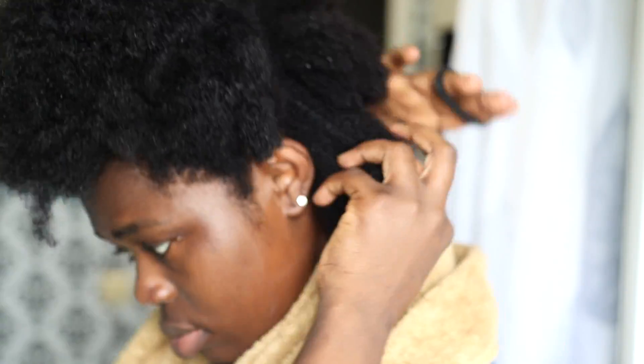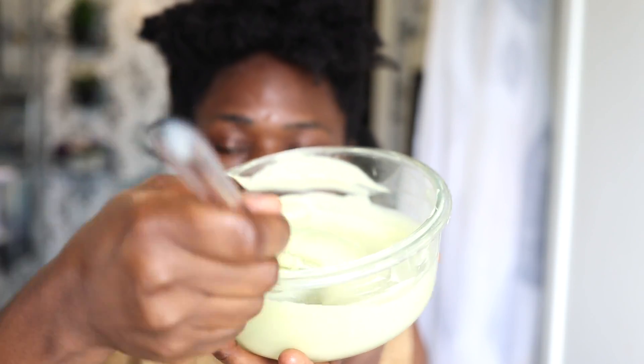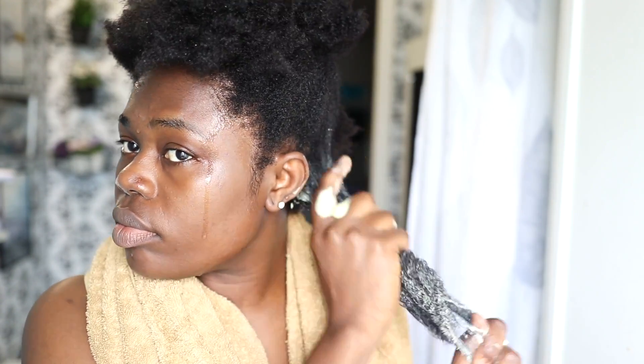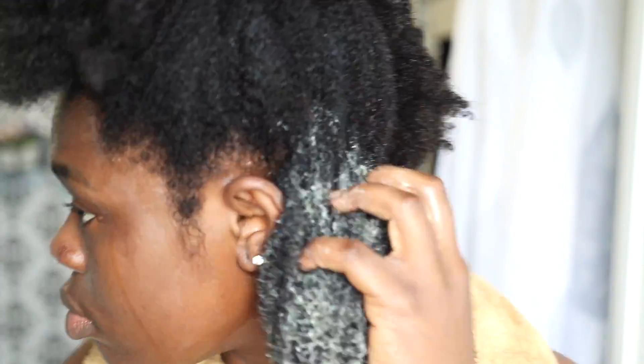My hair was washed with shampoo and now I'm going to show you how I apply this on my hair. I always love to apply conditioner in sections because that way every strand gets in contact with the conditioner. If you just rub it on top of your head, some strands won't get coated. Always make sure your hair is clean and shampooed before applying your deep conditioner.